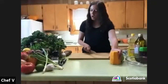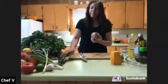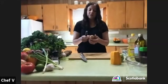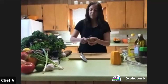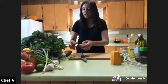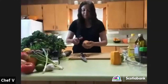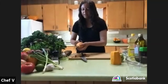I've peeled the squash. I also have a sweet potato. I don't always peel sweet potatoes because there's a lot of vitamin C in the skin, but I'm going to be using these peels for stock anyway.